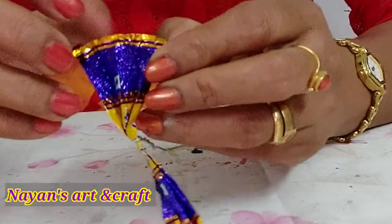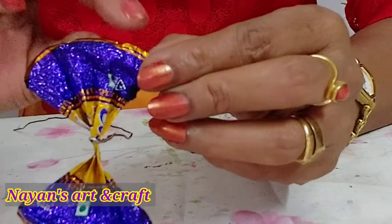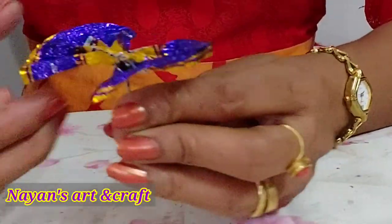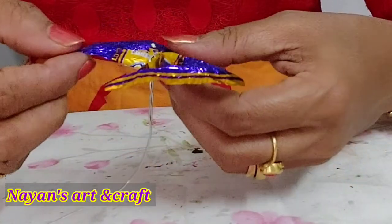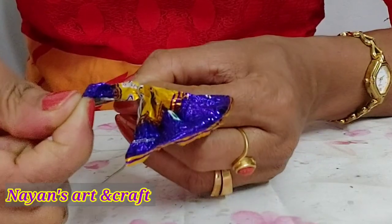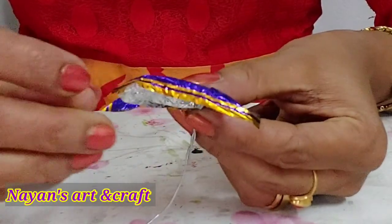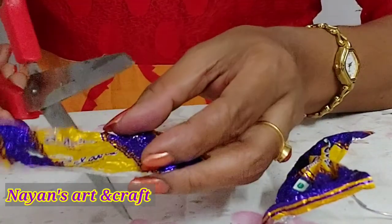We will put it on the sides. Use a small side to cut the side. Then we will put the corner here, put it in two corners. We will put the corner here. We have two cubes.